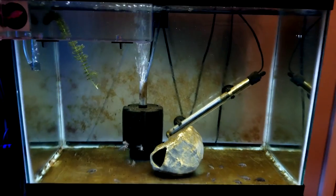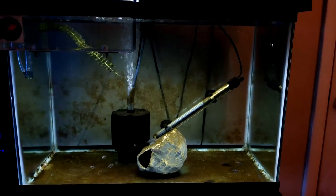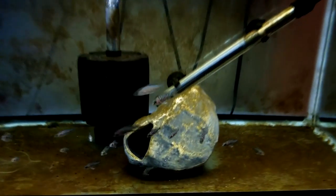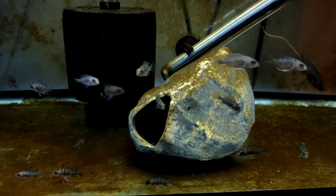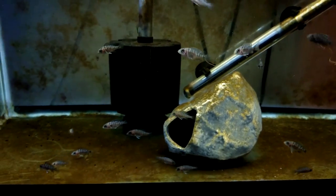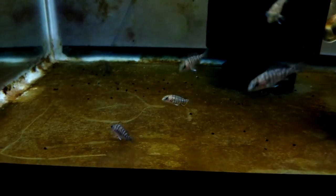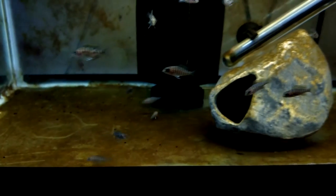Now we're upstairs in my room looking at the 20 gallon with the ruby red fry. These guys are looking great — about an inch to an inch and a quarter now. I feed them at least three times a day, sometimes more. The key to getting your cichlids to grow fast is multiple smaller feedings per day combined with maintaining very pristine water. These guys get two water changes a week, on Tuesday and Friday.